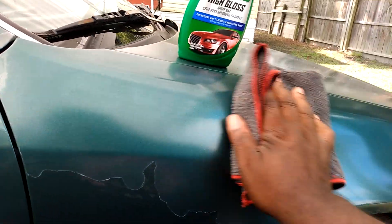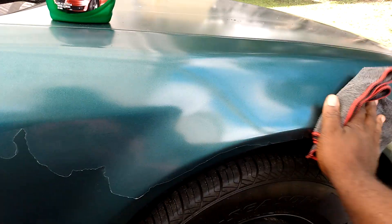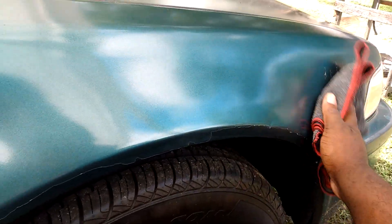Oh yeah, it adds a lot of shining and gloss to the paint. See that — with just one layer of this product, it does a good job.